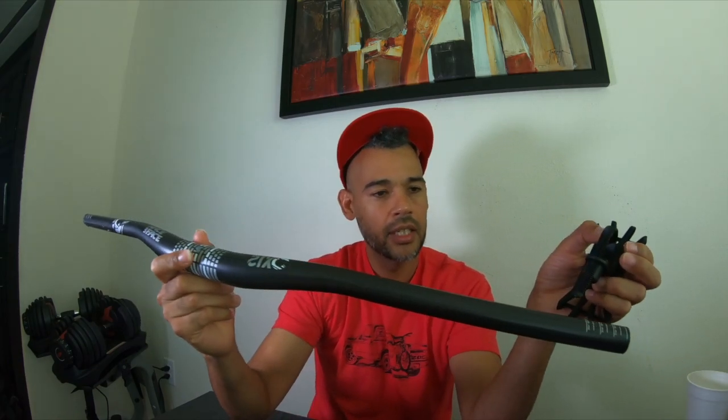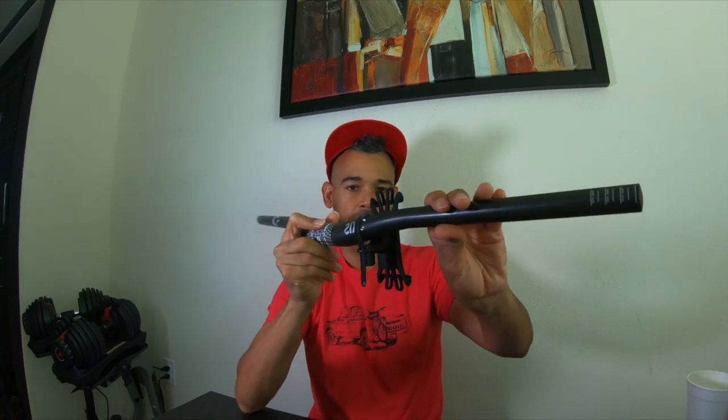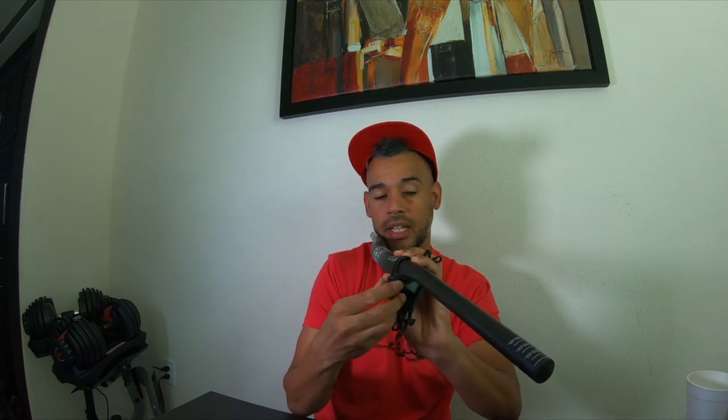The cool thing about this one is it unscrews at the bottom, and that's why it stays put more than the others. I have my carbon Race Face handlebar here — I'm going to show you how it installs. It's kind of like a zip tie in the back: you pull it tight, pull it down, then screw it in underneath. Depending on how hard you pull, it's going to actually tighten.